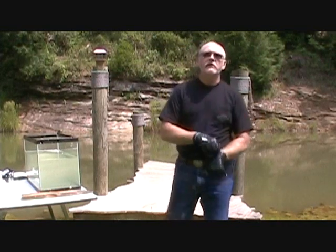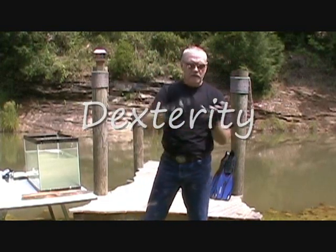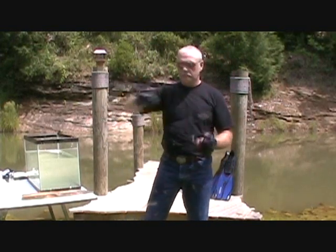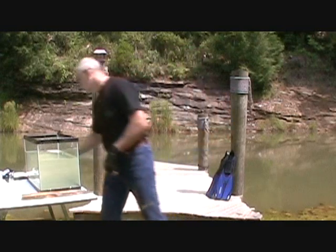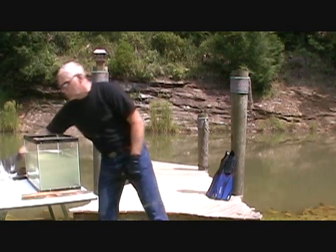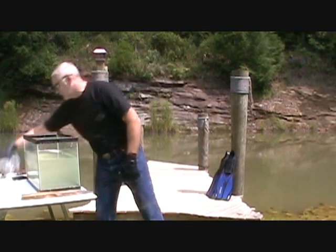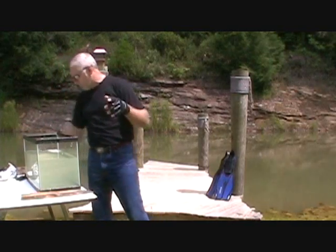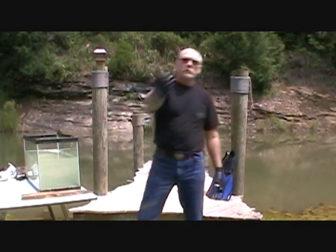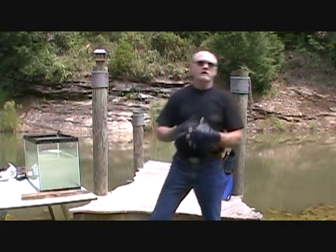Let's talk about dexterity. Divers — you can handle your knife, find items on the bottom of the ocean, adjust your mask, snorkel, tanks, anything. You can do almost anything with the gloves on that you can do with them off.